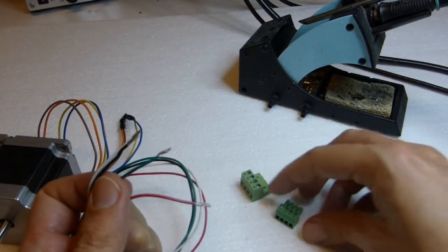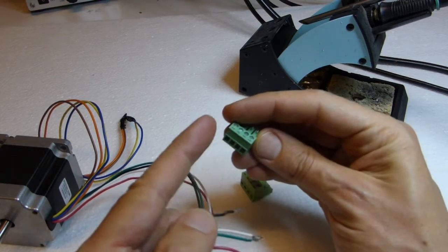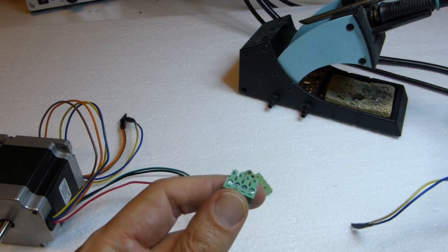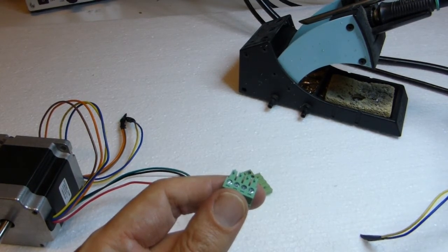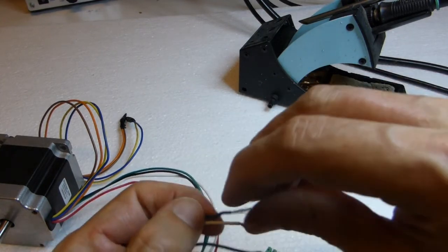Looking from the side where you insert the wires, from left to right you have: black, red, white, green. So let's start with black.